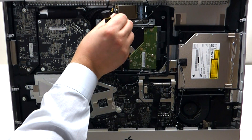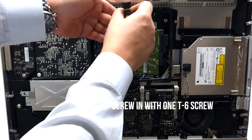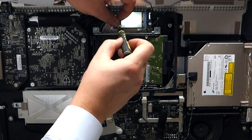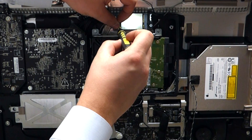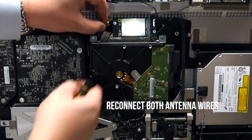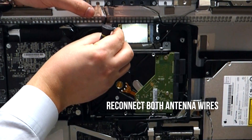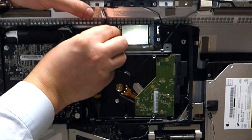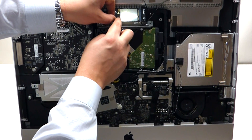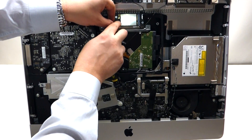Take your new card, place it in, and then screw in the T6 screw. Plug in your antennas. Remember, the antenna located right here is the one that goes up top. These connectors you just place over the little circle and click them in. That's it.